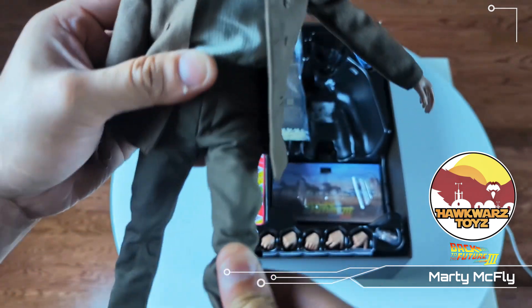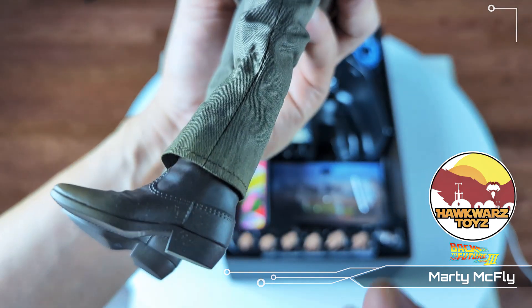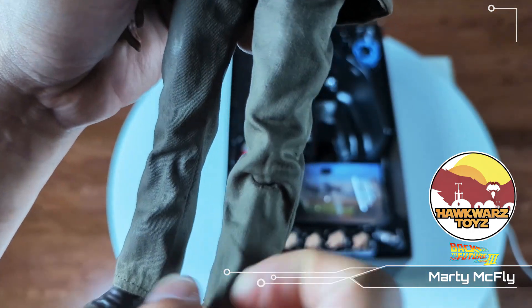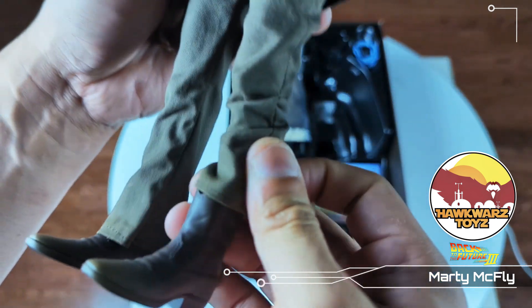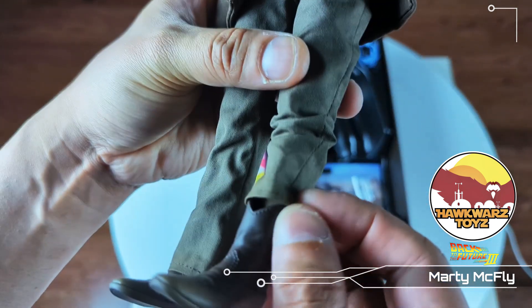It does have double-jointed knees. I do like the boots — be careful when you're posing, you don't want to bend them. These are actual cowboy boots that they put in there, so that's kind of cool.